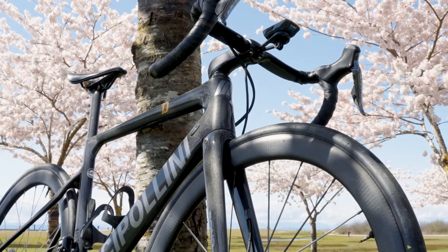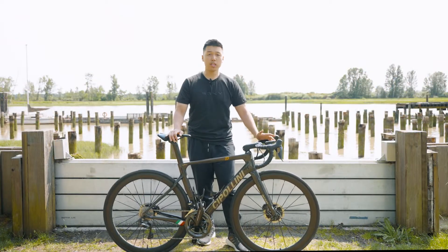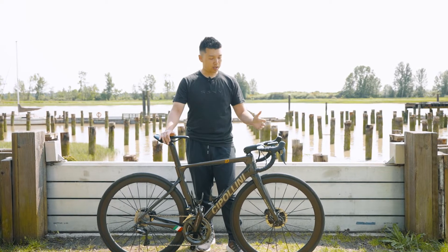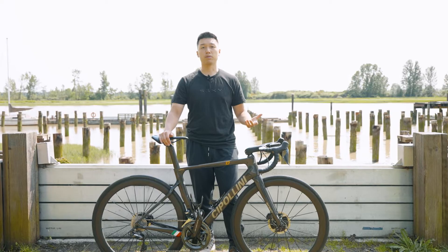Comfort-wise, I think that both bikes — the TCR and this bike — are really comfortable, and I'm able to go on long rides with no problems. Some of my friends who test rode this bike said that it rolls very smooth and they don't really feel the bumps when riding.